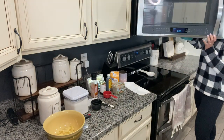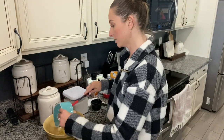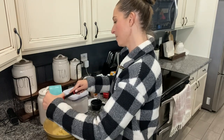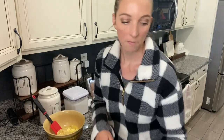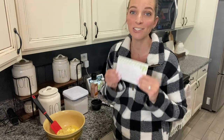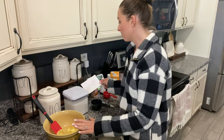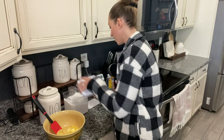All right, so I have the melted butter — you're just going to add that into your bowl with the mashed bananas. I have been making this banana bread recipe for years, probably since Chris and I got married or even before. Even though I've been making it for years, I still read the recipe over and over. So after you add the melted butter into the bananas, you're going to add one cup of sugar.